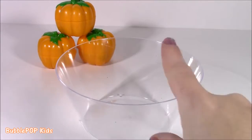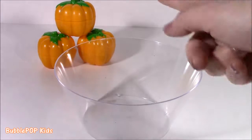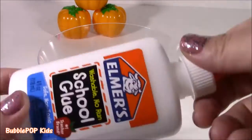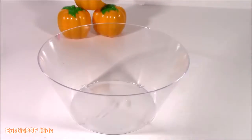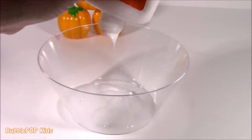Here we go — we are starting with the empty mixing bowl. If you guys want to do this super cute craft at home, it's super fun for Halloween and easy. Just make sure you have a parent or adult supervising you while you mix up the ingredients. Take your empty mixing bowl and get one bottle of Elmer's School Glue and dump it on in. Squeeze it all out.